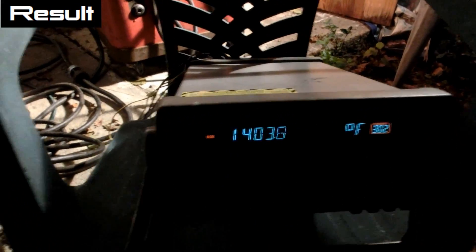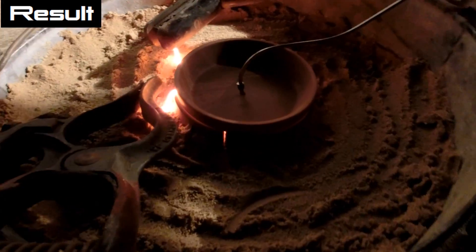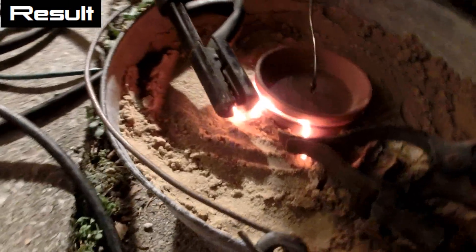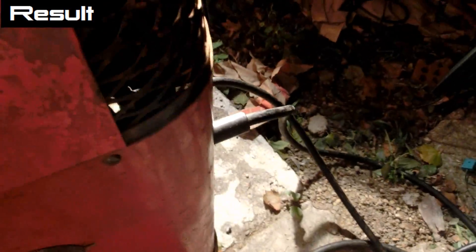It's reached 1,400 degrees Fahrenheit. That's quite hot. And my welder is starting to smell a little bit warm too, but this thing is continuous duty, so it should be fine. Nice hot air coming out these vents here.